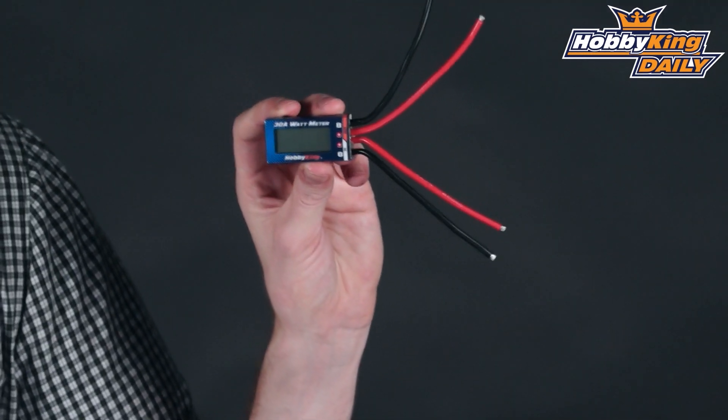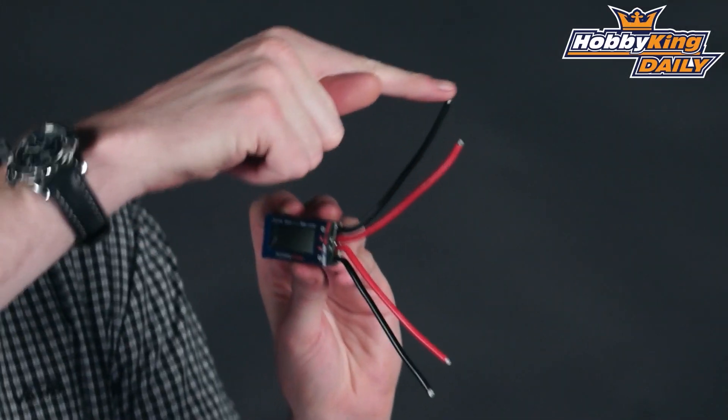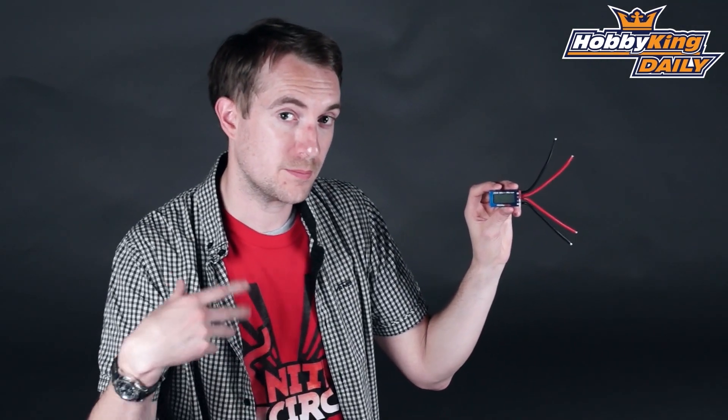Hello and welcome to hobbyking.com. I'm Stuart here for another daily. Today's daily is about our new 30 amp wattmeter. Wattmeters are quite simple and this one's no exception. You simply plug in this end here to your source or your LiPo and plug this end into your speed controller, so it works as an inline way of gaining data from your power plant.